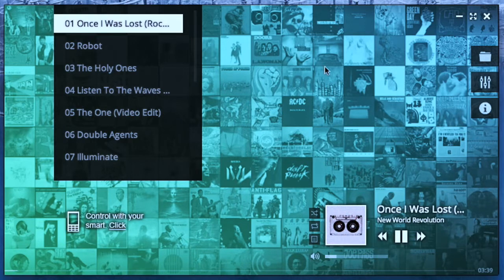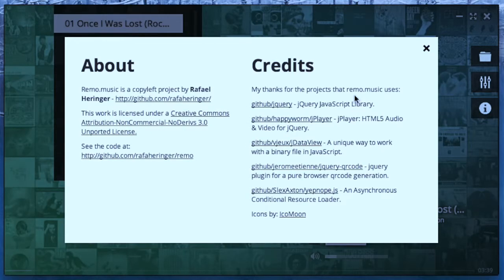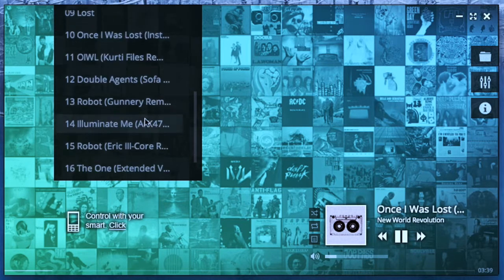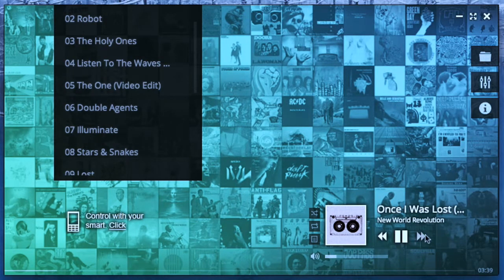Remo is an offline music player for Chrome developed in HTML5. It allows you to pick local music stored on your Chromebook or computer and play it. It has a playlist and basic controls: play, pause, back, forward, shuffle, and repeat.